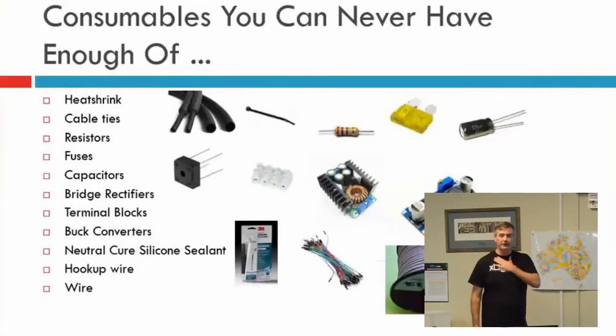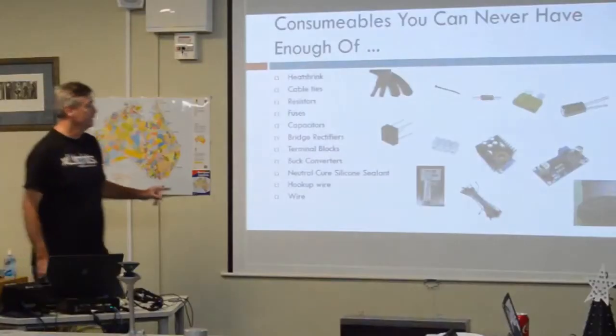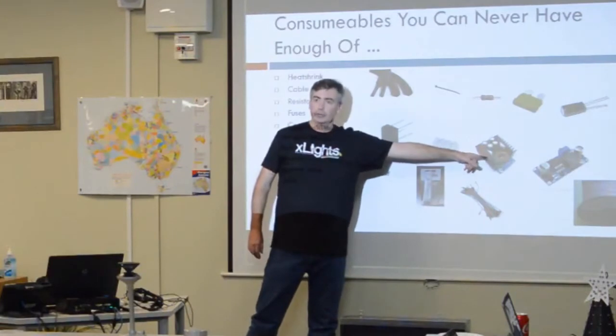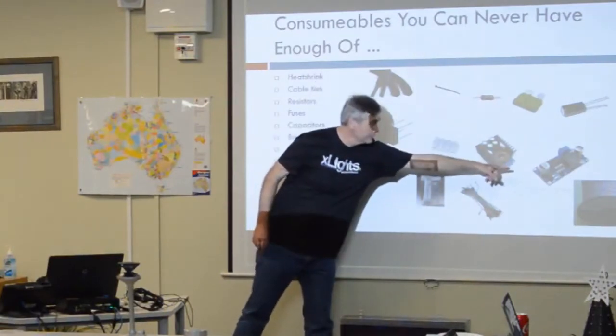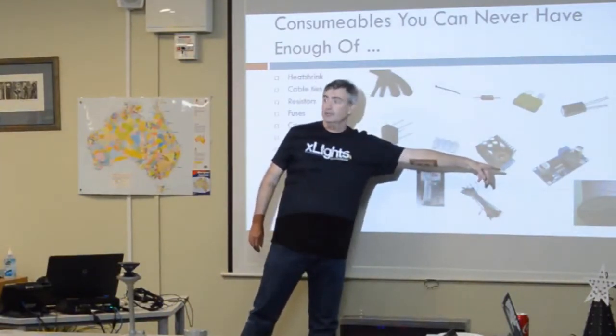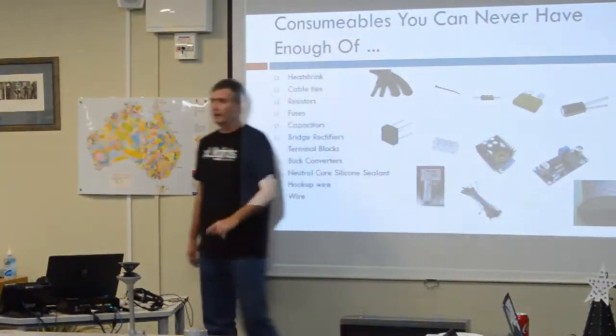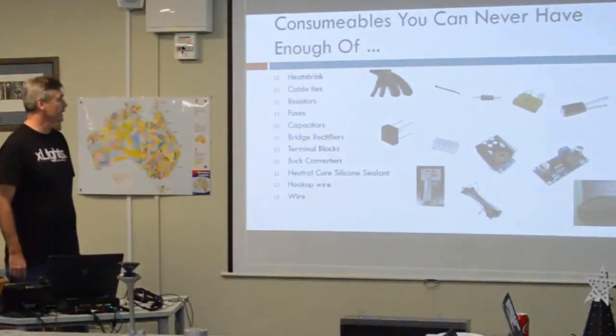Consumables — I do my electronics myself so I tend to get into some of these things. I love my buck converters. This one will let you draw a fair bit more amps than these little ones. These little ones are about $2 each US. These are a little more, like $4. But you can draw a lot more current out of them before they overheat.